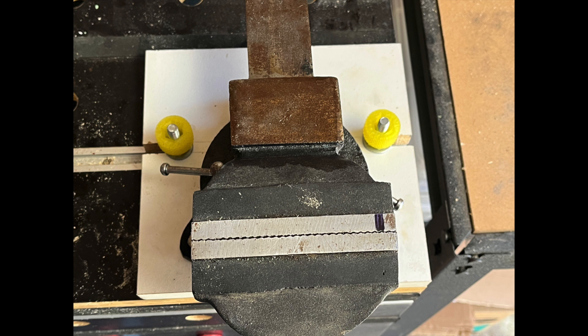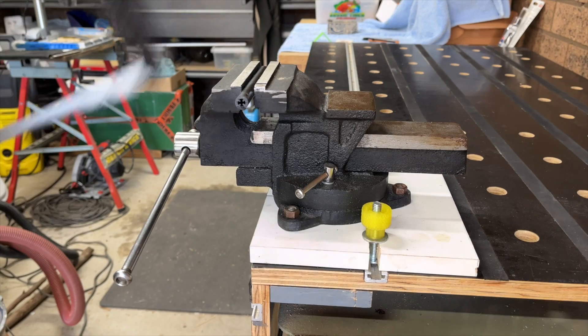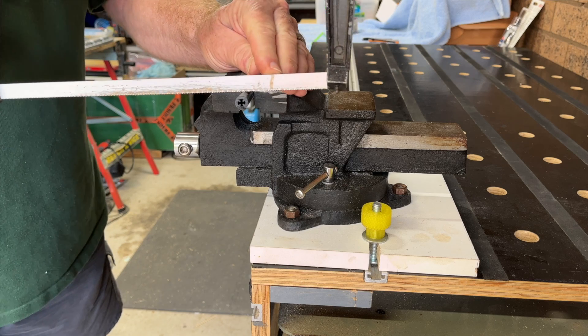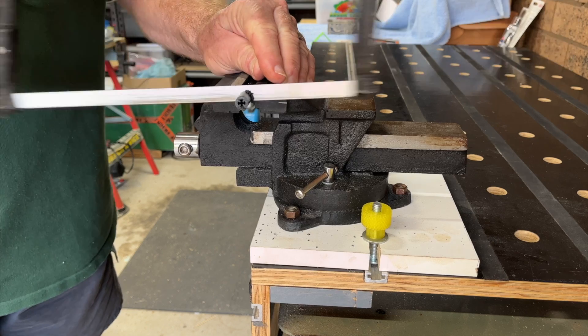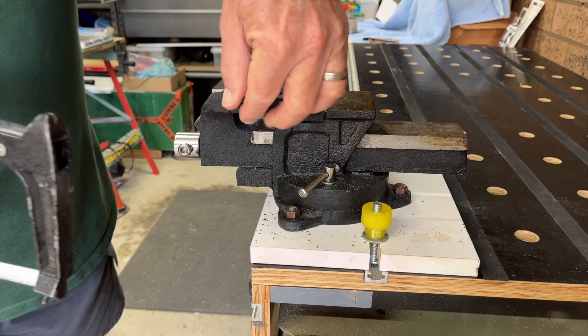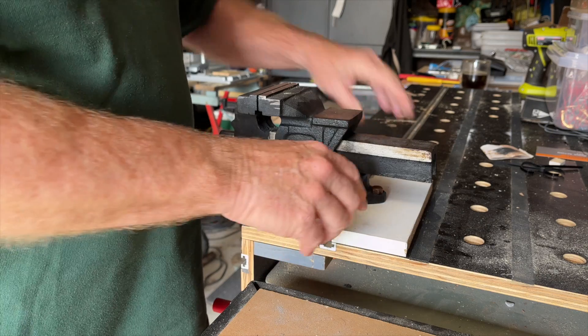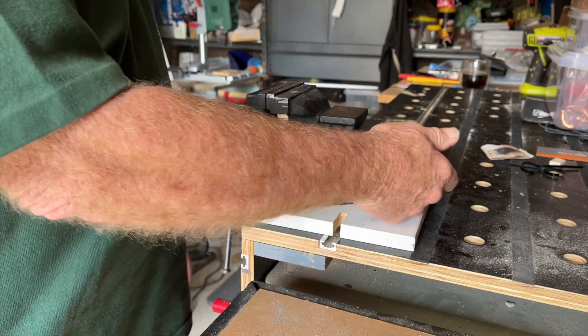There we have it — job done. The vice is remarkably stable on the bench and perfect for simple work such as using a hacksaw or tapping holes, which was the primary reason for the project. If needed you could have some straps at the front that engage the T-track in the apron, but at this stage it doesn't seem necessary. Time will tell, and the project that I needed this for is now being completed.